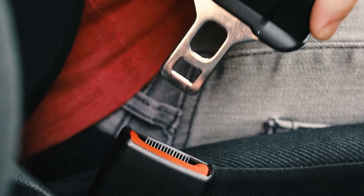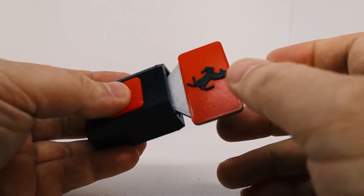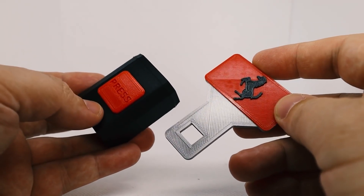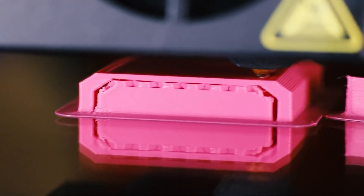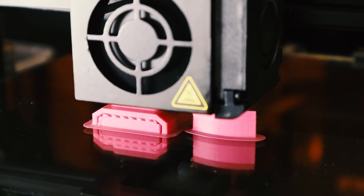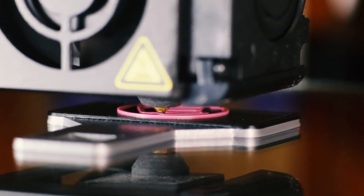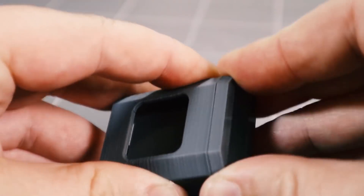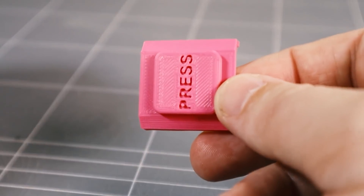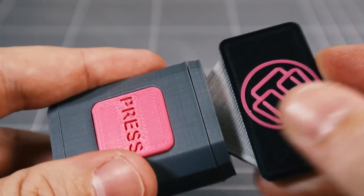I've heard of makers using classic seatbelt buckles to craft everything from bag straps to tool hangers. Maybe you've wanted to play around with them as a design element but didn't feel like salvaging them from a junkyard. Over on Thangs, I found this printable seatbelt buckle from Electrosync. It doesn't require any additional hardware, and it all snap-fits together. It's a great mechanical design and should be fun to use in a few projects.